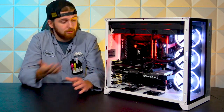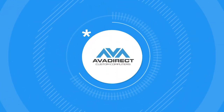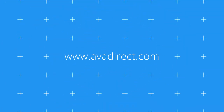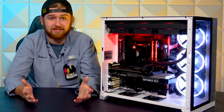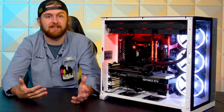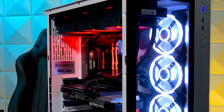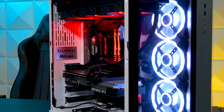Hey guys, welcome to another AVA Rigs where we'll be checking out this cool O11. Alright, let's jump right into it. So first off, the big thing of this is, as classic, the Lian Li O11 Dynamic. Super great case, talked about it plenty. Everyone at this point pretty much knows about how awesome this case is.